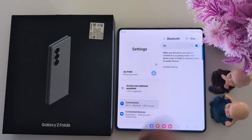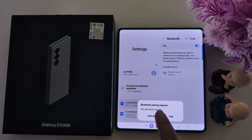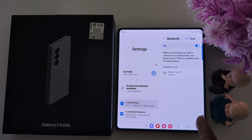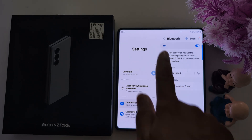Now tap on the scan button again and make sure Bluetooth is connected. Tap on the device to pair. You will see a Bluetooth pairing request option — tap on Pair to connect with your device. Now you can see it is paired with the other device.